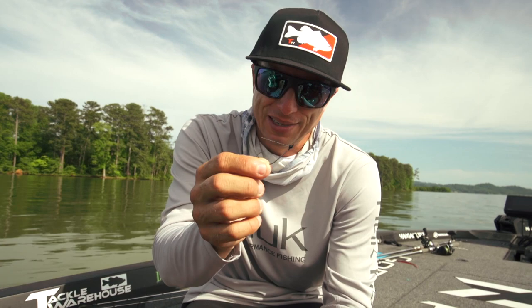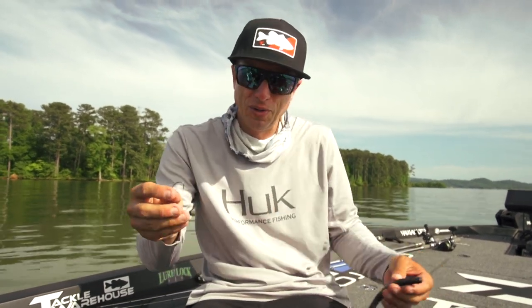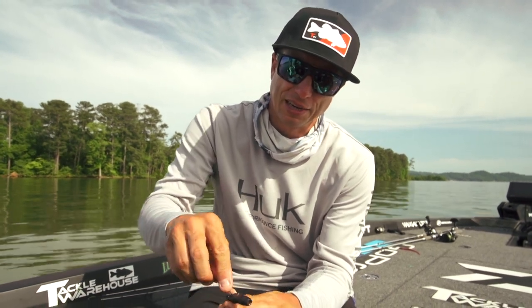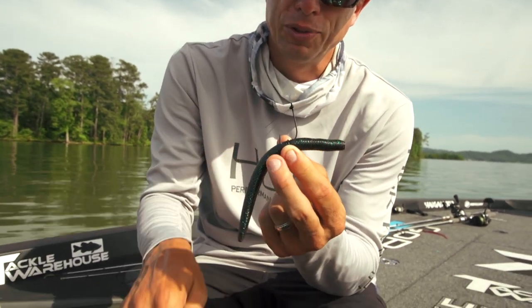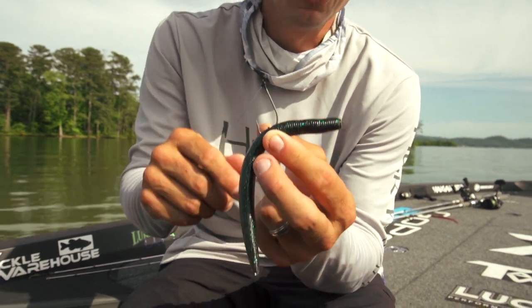The standard Stinger is the best wacky hook you can use — not just for a wacky rig, but you can also do a NACO rig with it. If I take this, I can rig a NACO rig like that, and it works very well on a drop shot as well.